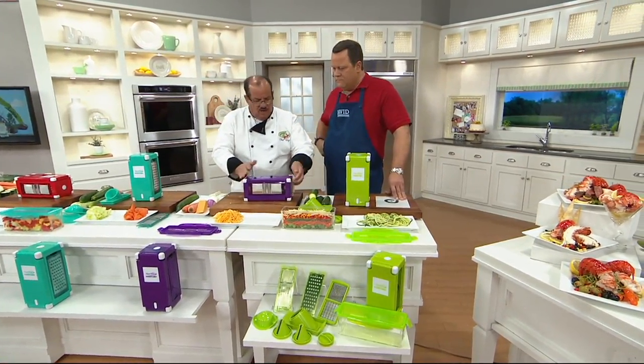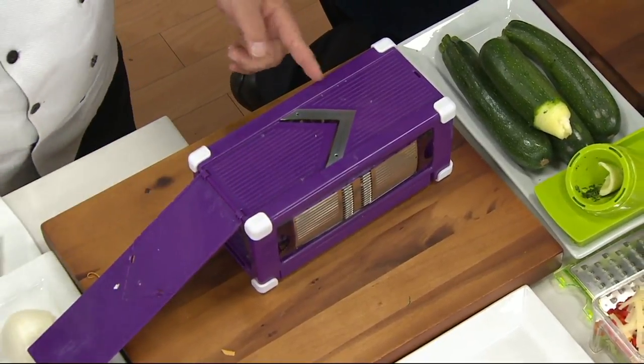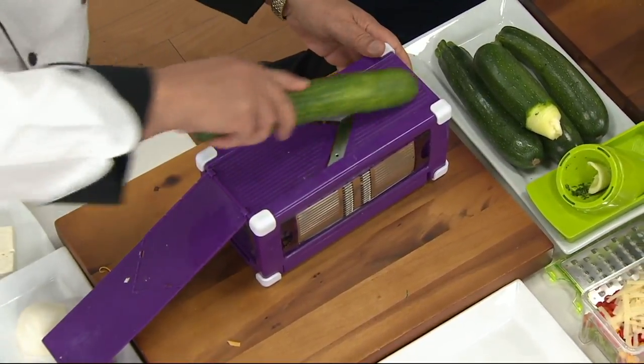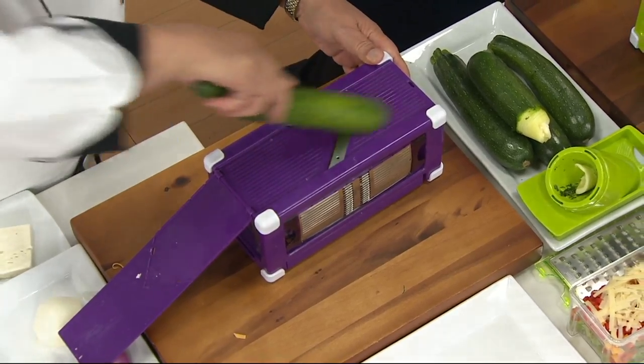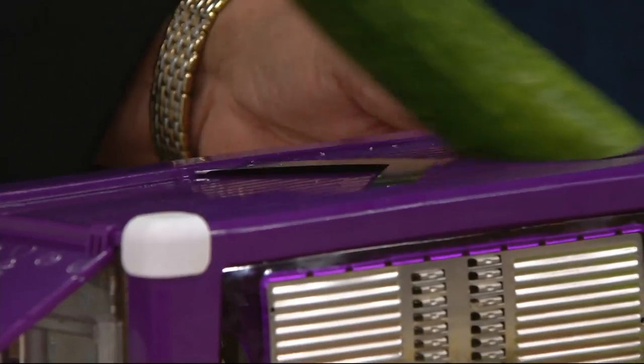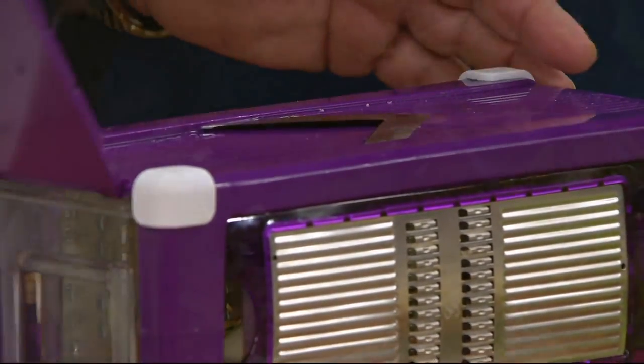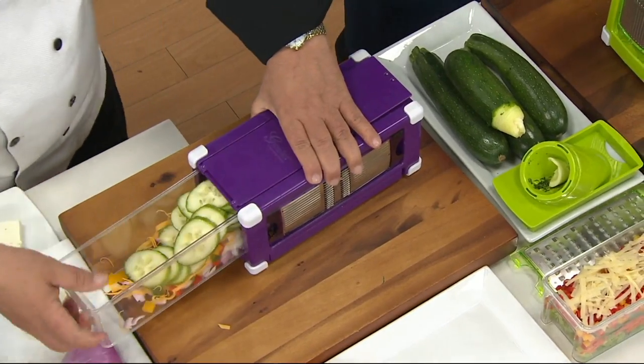Put our bowl back in — watch this. Open it up. Now I have a mandoline slicer. So now I can slice cucumbers, tomatoes, onions, lettuce, make coleslaw — anything that you want to slice. It's a uniform slice and it's a stationary slice, which means it cuts it to the perfect size that you want.